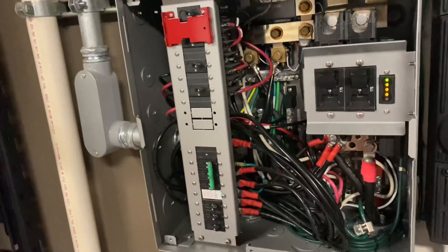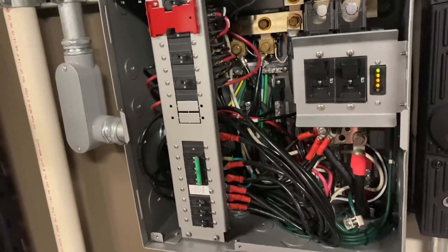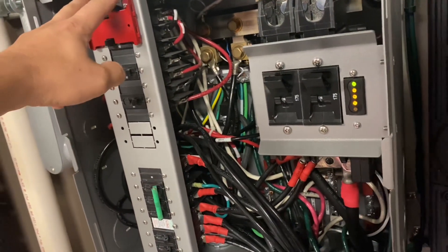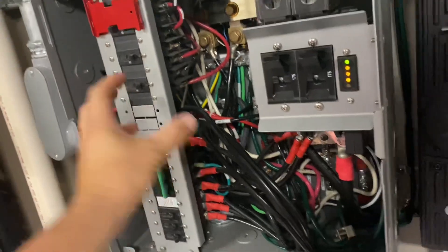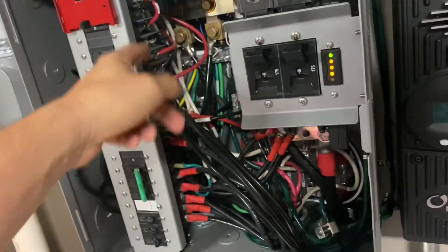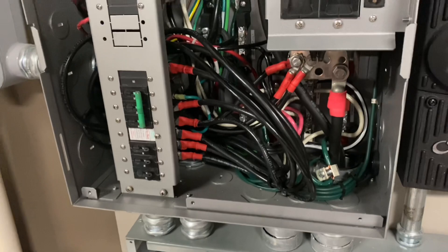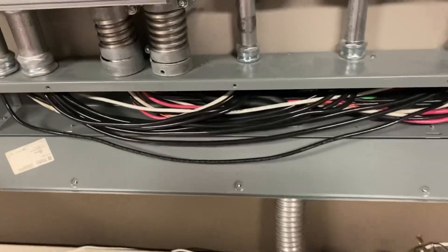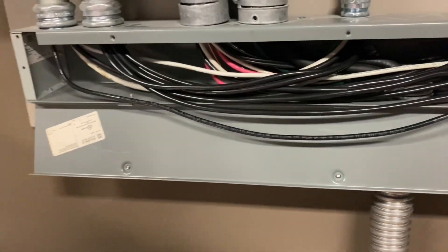We used to call Outback and say 'How am I supposed to wire this GSLC?' and they'd be so defensive about it. You were supposed to take these two screws out, pull it out, try to back-wire everything — it was a nightmare. I need to get into that bus bar back there, I need to land something, and look at all this wire. It was just crazy to try to install these things.